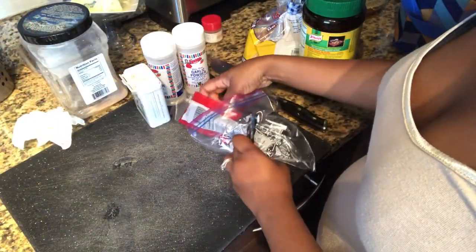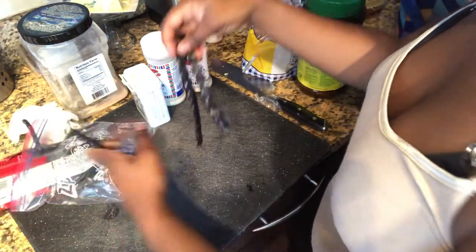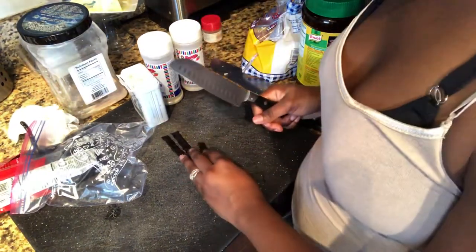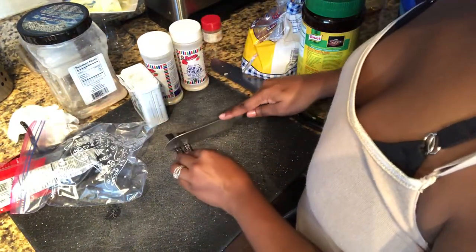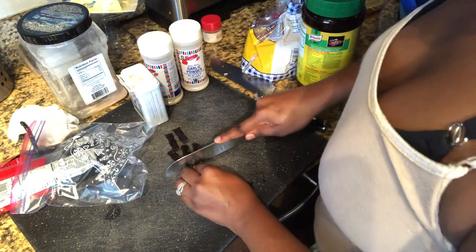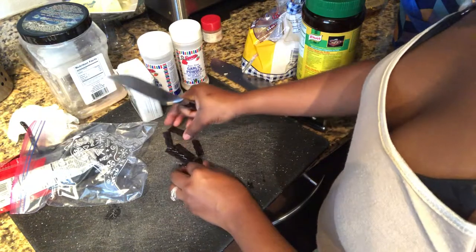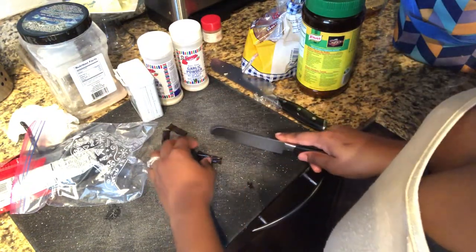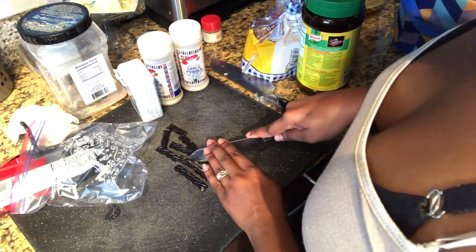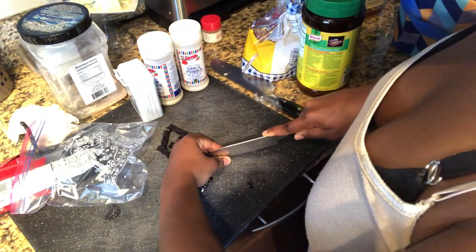The next thing we're going to do is prepare the wicks for our little candy candles. I decided to use licorice — I just thought it would work well. I got the black ones because I like the color and thought it was a good contrast with the green, white, and red. We're going to split them into small little strips, and that's what we'll use for our wicks.